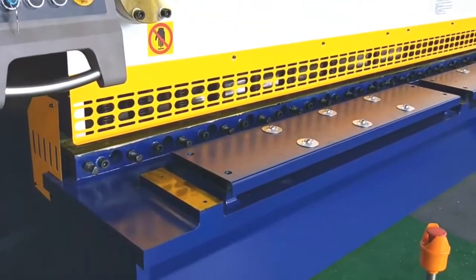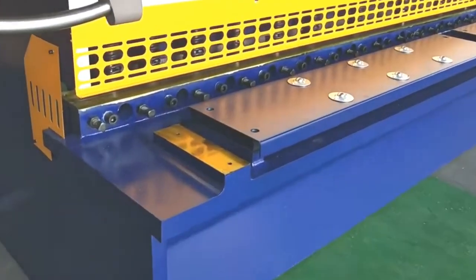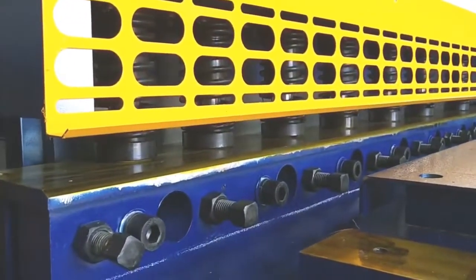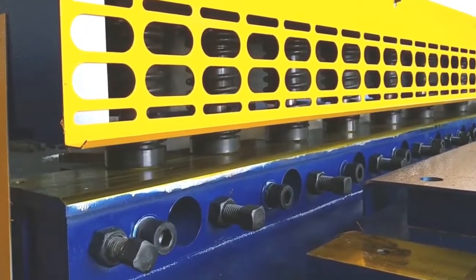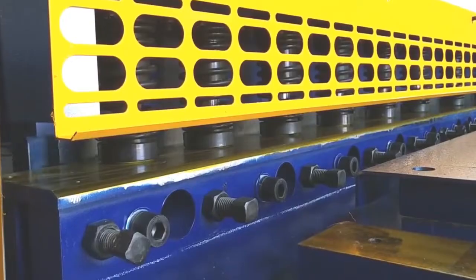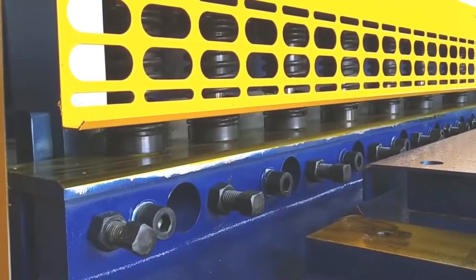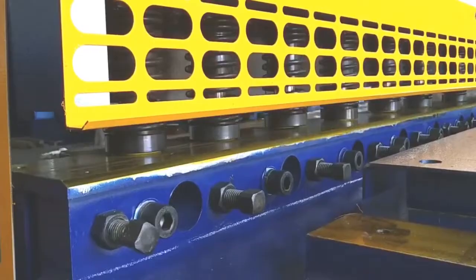The working table has rolling boards. The blade material is 6CR-W2SI alloy, and it can cut both steel and stainless. Machines from other factories can only cut steel because their blade material is 9CR-W2SI.